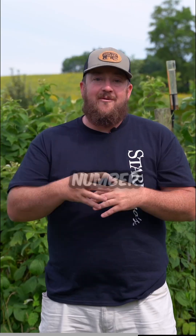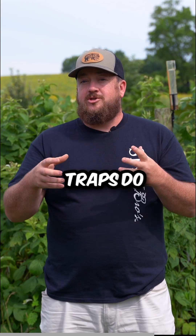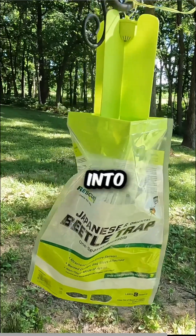Bonus method, number four, and probably the most controversial: Japanese beetle traps. Now while Japanese beetle traps do collect and kill a lot of adult Japanese beetles, they do bring more into your area. So if you're gonna use these traps, make sure to set them as far away as possible from the plants you're trying to protect.